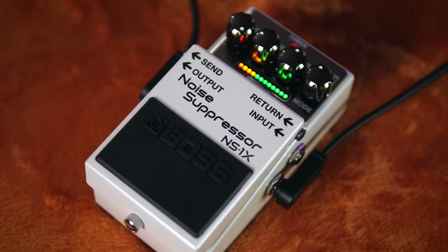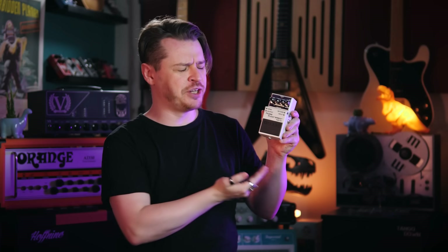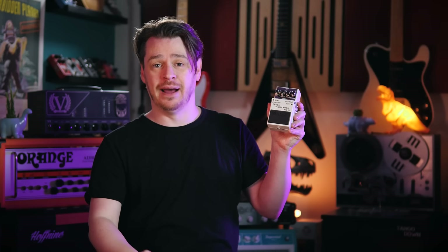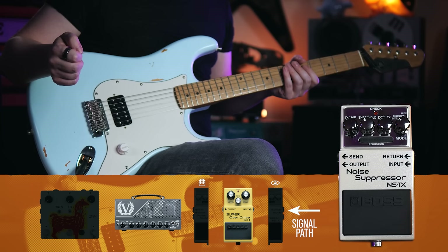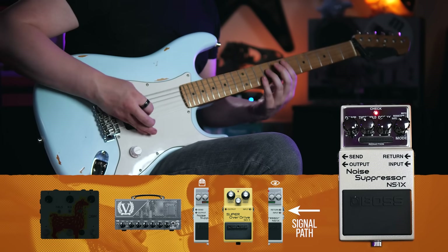Let's talk about the Boss NS1X specifically. While most other noise gates are analog in their operation, the NS1X is digital, making use of Boss's multi-dimensional processing algorithms which are capable of analyzing the signal in real time and processing different elements of it in different ways — just a little bit more sophisticated than sensing the signal amplitude. Gate mode operates pretty much the way we've discussed previously, with the gate opening and closing quickly and abruptly, making it perfect for high gain applications, particularly those with percussive staccato playing.